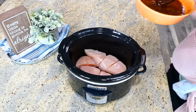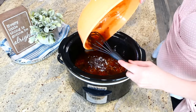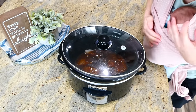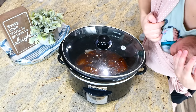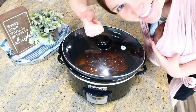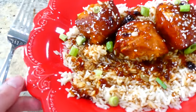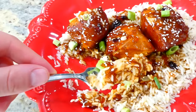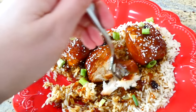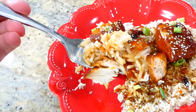In my slow cooker, sprayed with nonstick spray, I added two large chicken breasts — I cut each into three smaller pieces so they're easier to serve. I poured the sauce over the top, put the lid on, and cooked this on low for about four to six hours. Here's the finished product: I served it over white rice, sprinkled with green onions and sesame seeds. It has wonderful flavor, it's fall-apart tender, and the sauce is really amazing over the rice.